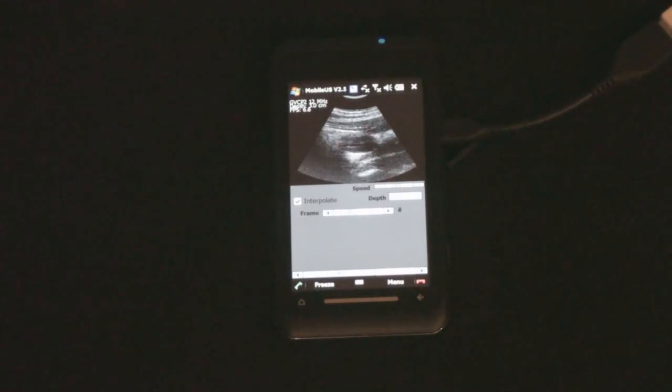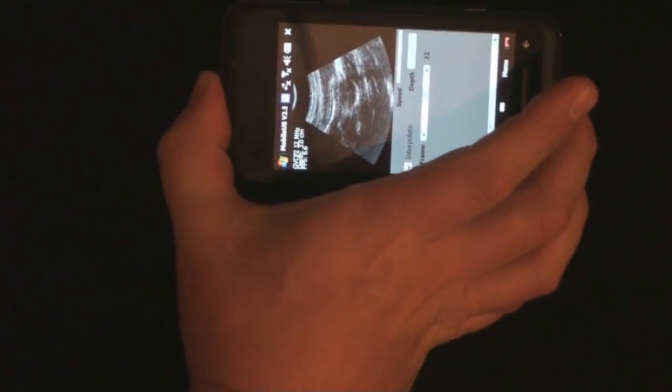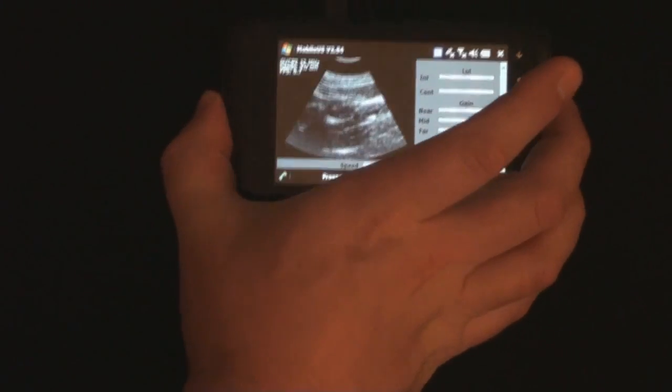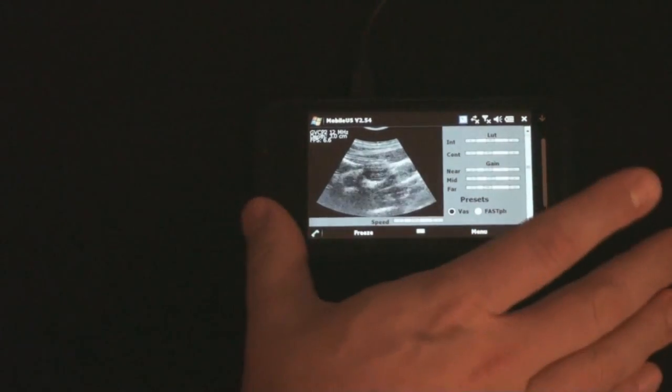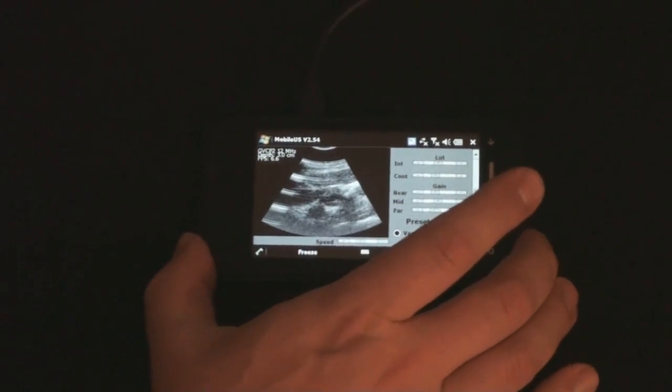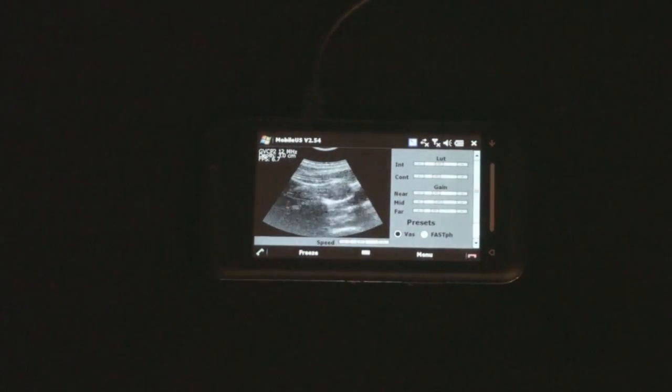I'll see if we're working here. Another nice feature of this phone is that it can be rotated, and this way we have the full interface available to us so we can adjust gain and LUT.